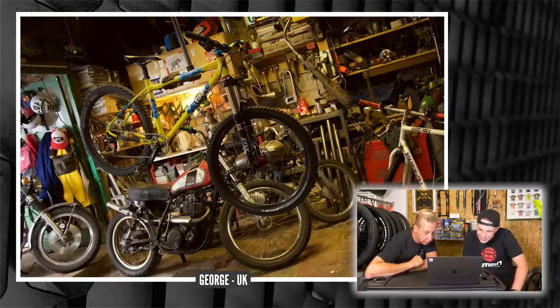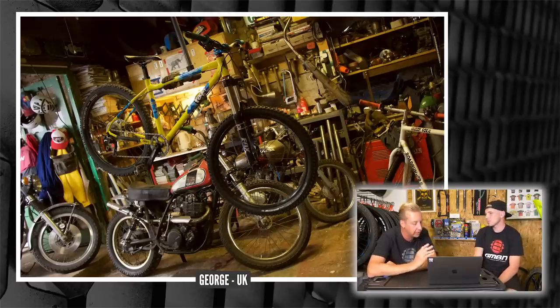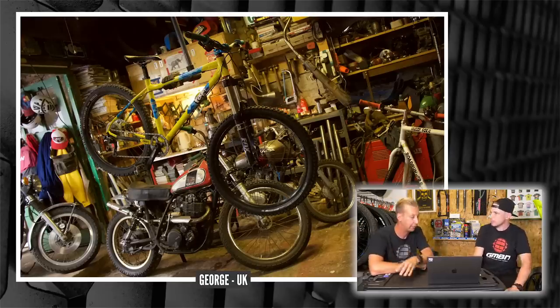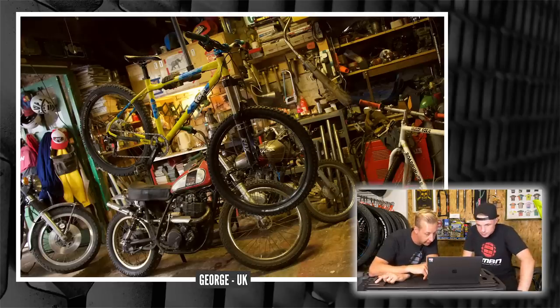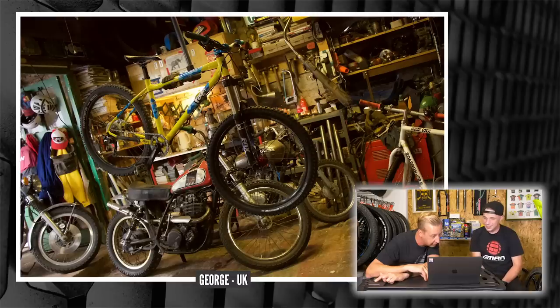Look at all those dirt bikes — all sorts of cool stuff in there. There's a Muddy Fox Road Runner from the late 80s! Muddy Fox were huge — they were decent to start with and then they crashed and got bought out. A similar story happened to Saracen — massive UK brand, and the second incarnation wasn't their best, but thankfully Madison have bought them back and they're making amazing stuff again. There's a couple of Yamahas and a little Honda at the back there too. And there's your Ragley in the stand — classic Ragley looking shape.